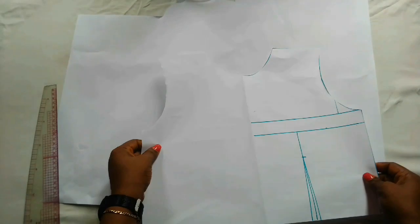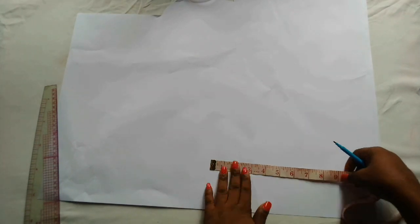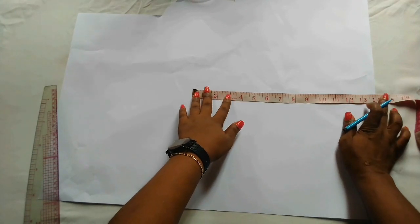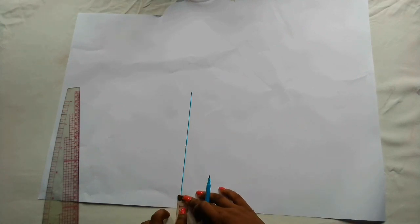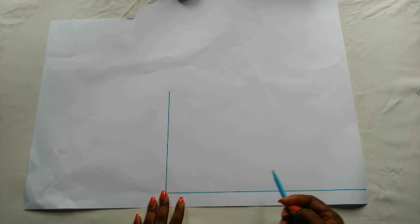This is what the front pattern looks like. Now I'm going to cut out the back before we come back to the front pattern. I'll repeat almost the same steps. I'll start by marking out the bodice length of 14 inches and connect to a straight line. This is the bodice length. Now I'm going to mark out one inch for the zipper allowance and connect to a straight line.